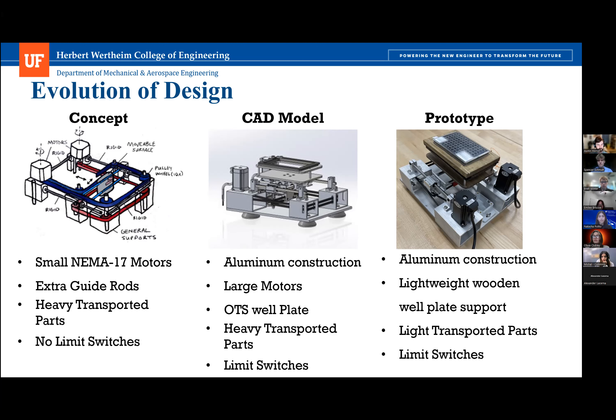In the center of the prototype you can see where the belts clamp onto the bottom of the well plate holder. We have plans to replace that with an aluminum fabricated component as well.